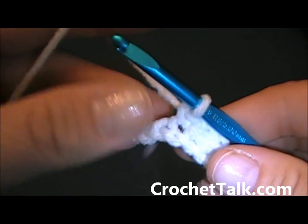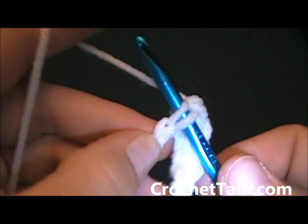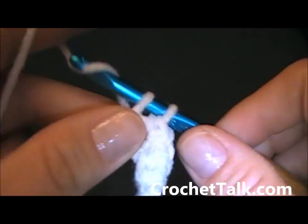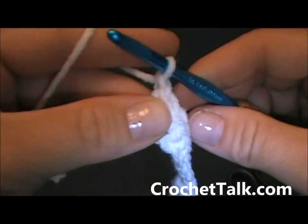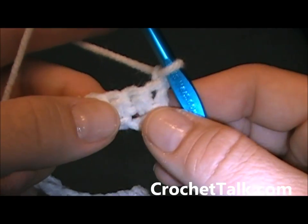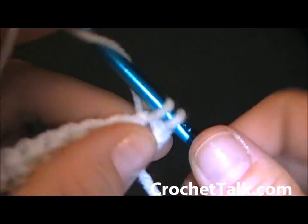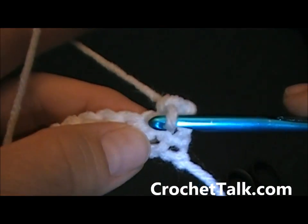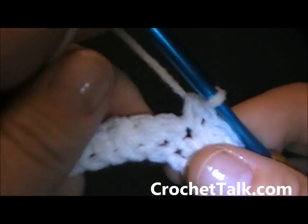Here I am at the last few chains, I am just going to continue with my single crochets into the chain. Now what you want to do — this is what it looks like — you want to just chain 1 and turn your work. Now you are going to single crochet in each stitch across, beginning in the first stitch, and you will have a total of 28 stitches.